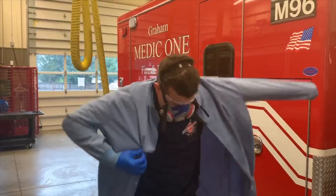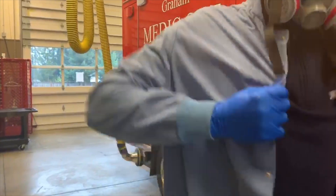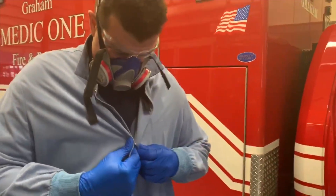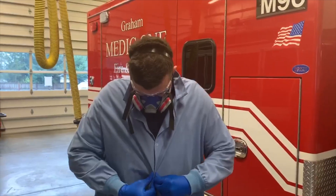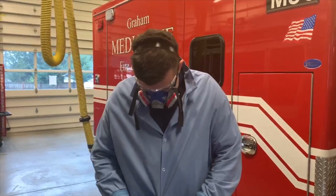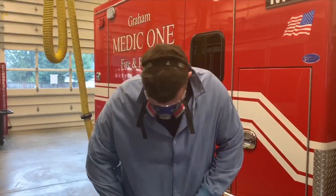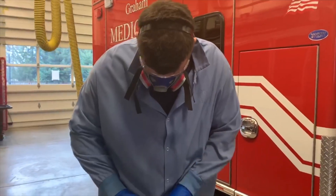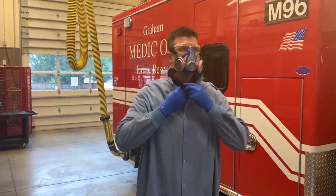The lab coat is very simple — it goes on like any other coat. It has elastic cuffs right at the wristlets and snaps. Our plan is to wear these coats on every call, as this gives the same amount or more protection than our current isolation gowns. Before we go into a call we'll have our mask, our glasses, and our two pairs of gloves on. We'll snap the coat up and go on with our call to take care of the public.